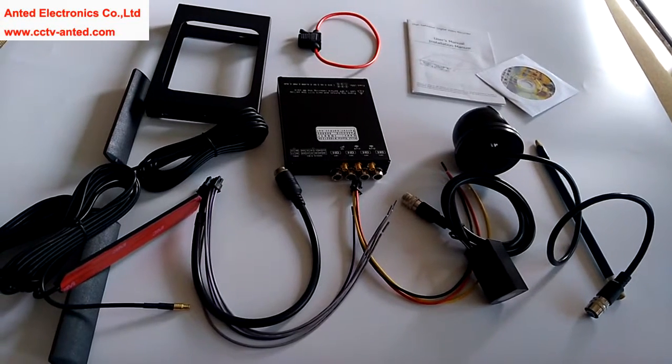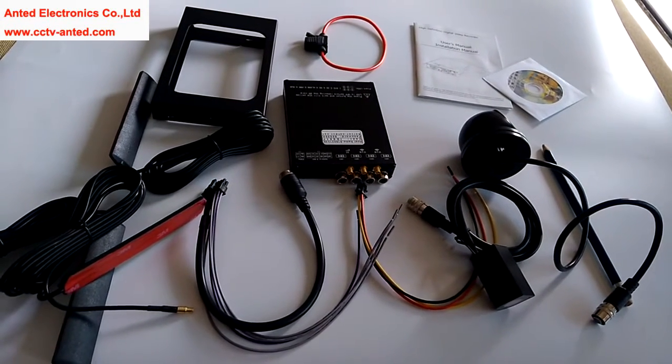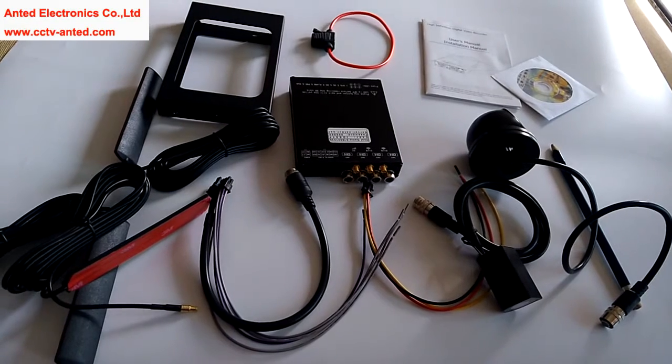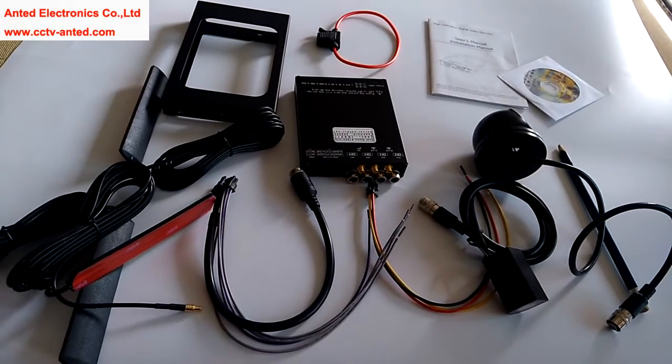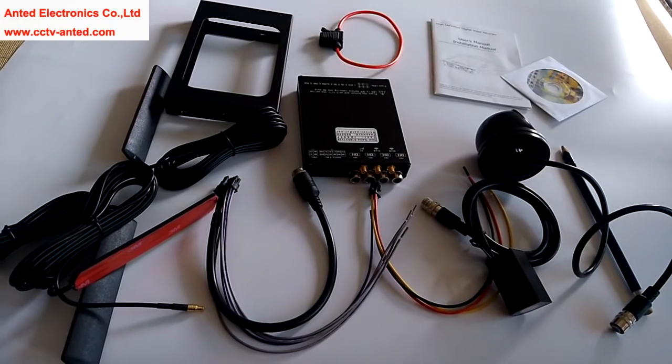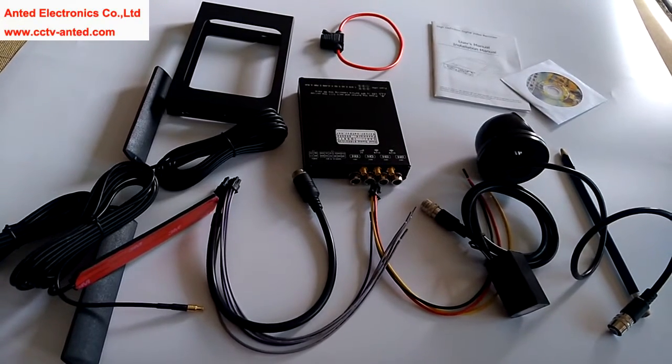Hello everyone. This is our 3G 1080 progressive SD card for China Mobile DVR from Antid Electronics Company in China.